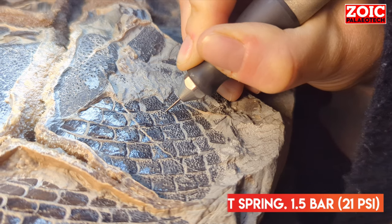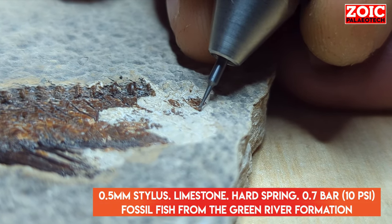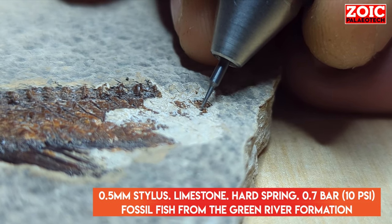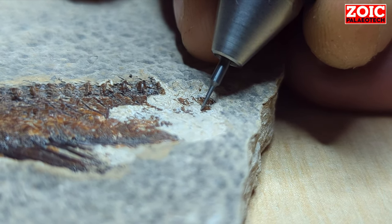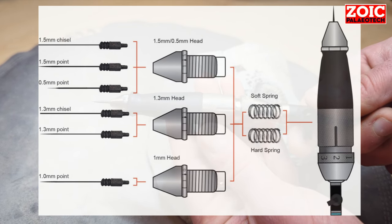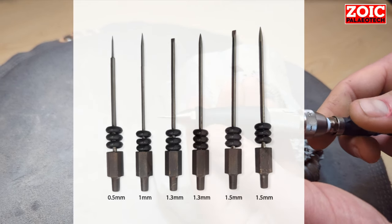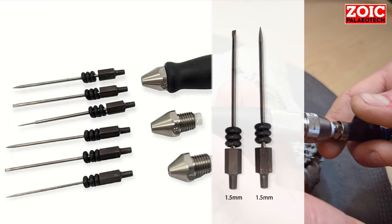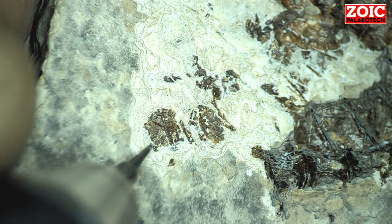With this particular pen you are able to adjust the pressure at which it is working, from 0.3 bar all the way to 2.3 bar. You can adjust the beats per minute from approximately 12,000 to about 35,000 beats per minute. You have a choice of two springs — a hard and a soft spring — providing different impact characteristics. Most importantly, it comes with a range of styli and heads, ranging from the more robust 1.5 millimeter all the way down to 0.5 millimeter, which is 10 times the width of a human hair.